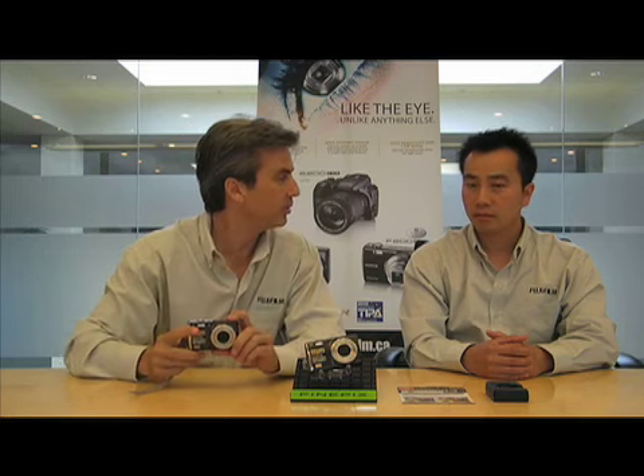Hey there, I'm Greg. And I'm Billy. Together with the Fuji guys, we've got an exciting video here on our top features for this brand new F70 EXR camera.